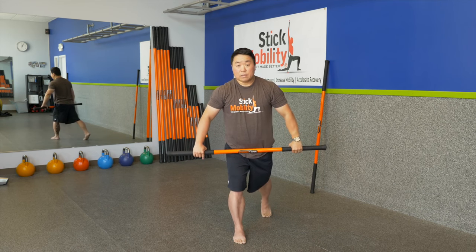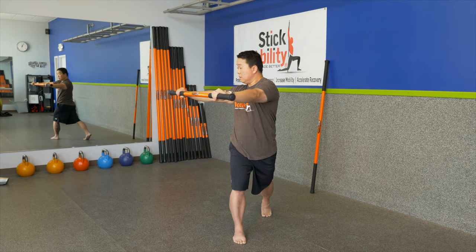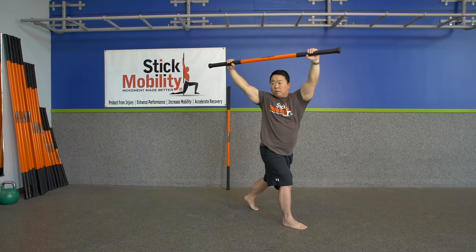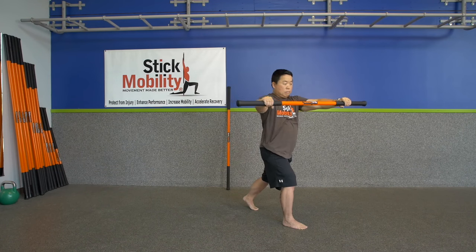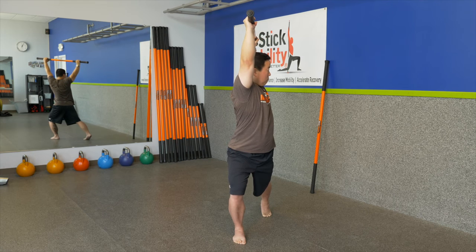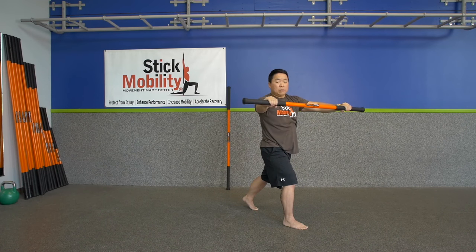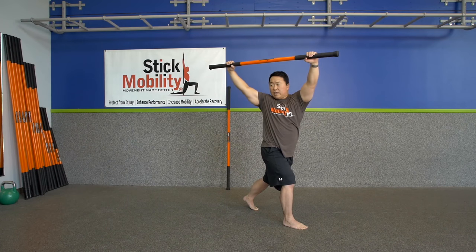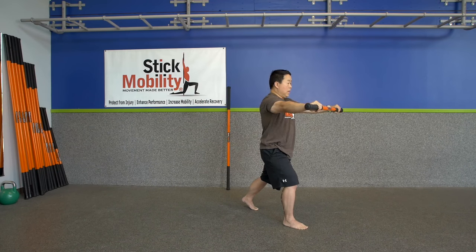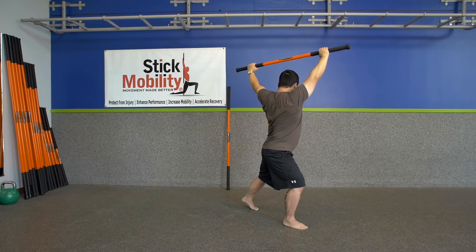Switch legs, left foot back. Back heel stays perpendicular to the floor. Pull apart on the stick, rotate into your front leg, once rotation is done elevate up, then push. Pull apart and push. You will start to feel which leg has a little bit harder time keeping you upright and stable. One more to each side — pull and push.